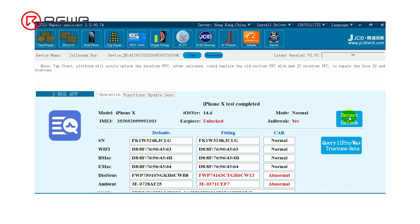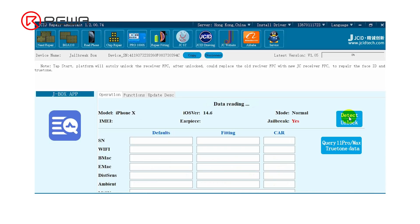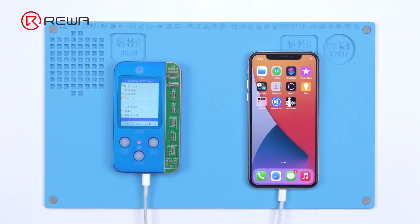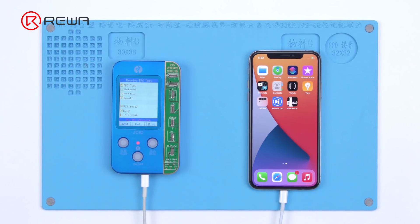Open the JOSID repair assistant and click Detect. It unlocks automatically. Then we use V1S to write the data — connect V1S and the phone to the computer.